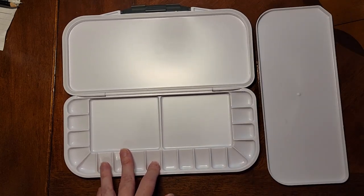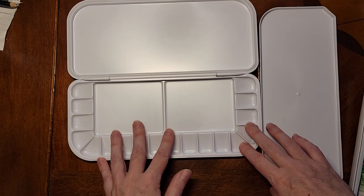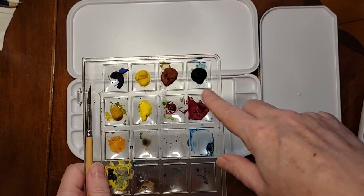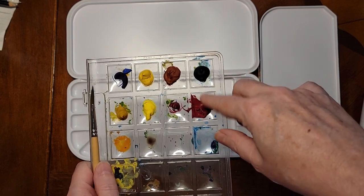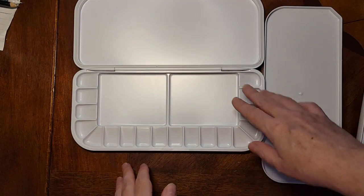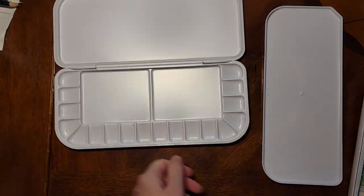This is great — I happen to have an 18 watercolor set. A reason you want a palette like this that you can close is here's what the teens in my art gallery do: they just squish the paint they're going to use out into random things. This paint is still perfectly good when it dries — you just mix it up again with water and it's wet again. So it's a shame to lose all of that. What you want to do instead is put the paint into something like this. When you're done painting for the day you just close it up, and a couple days later you open it up — it never goes bad. That is, watercolors.